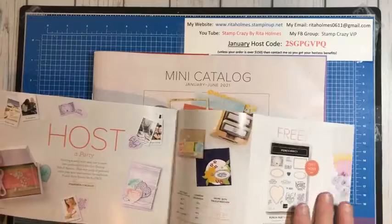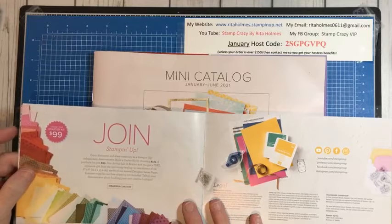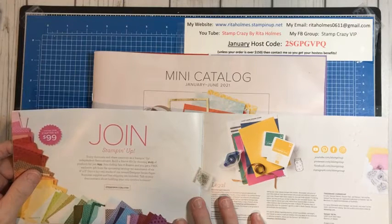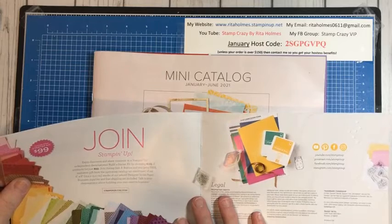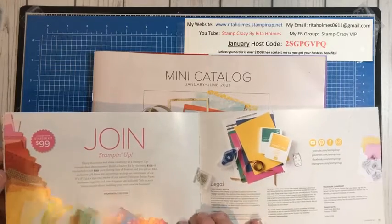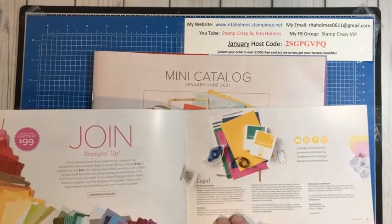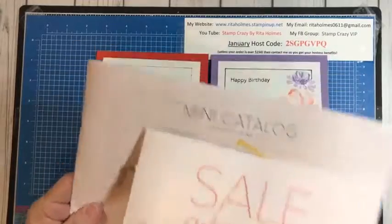Their starter kit promotion — if you'd like to join Stampin' Up, it's $99. I'd be more than happy to help you with that. You get $125 free, and you will get an assortment pack of six 6x6 stacks of new designer series papers, plus your $125 worth of free stuff, plus supplies like office-type supplies, order blanks, and all that. Just let me know if I can be of any help.